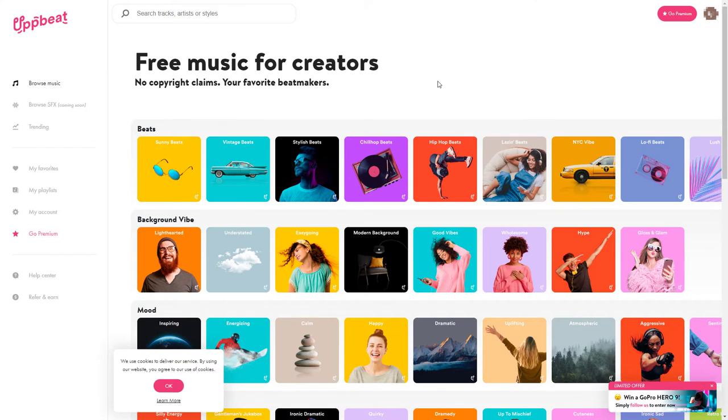Hello and welcome to this review of Upbeat. Upbeat is free music for creators, really aimed at YouTube creators. I create YouTube videos — my channel is mainly based on photography and a few other things about making videos — and I like to add music to my YouTube videos. I have had a few problems with this.